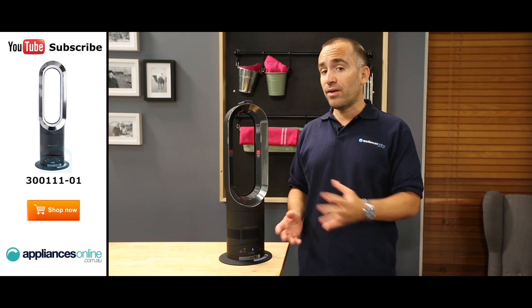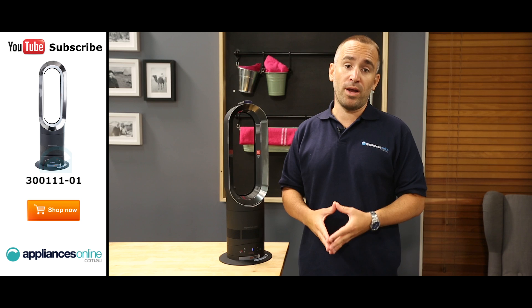This is the black and nickel finish, and other colours are available, including white, iron and blue.